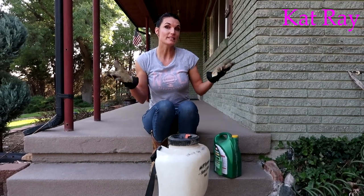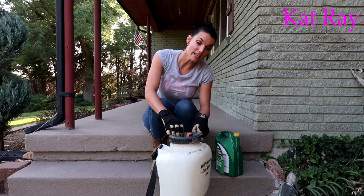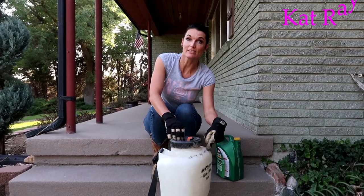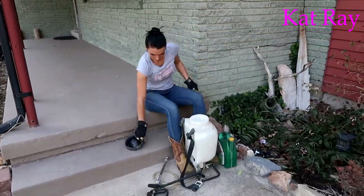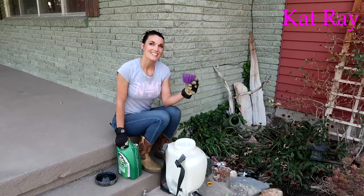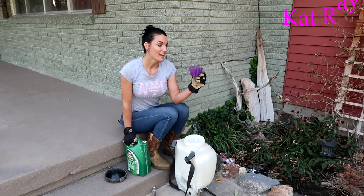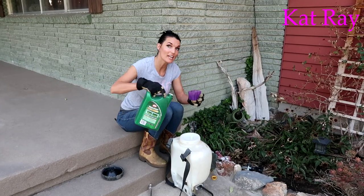I have this really cool backpack with a hand sprayer — that's the way I like to do it. I'm going to mix four gallons because this will hold four gallons. So I'm doing two ounces per gallon, and since it's four gallons, I'm going to do eight ounces total.